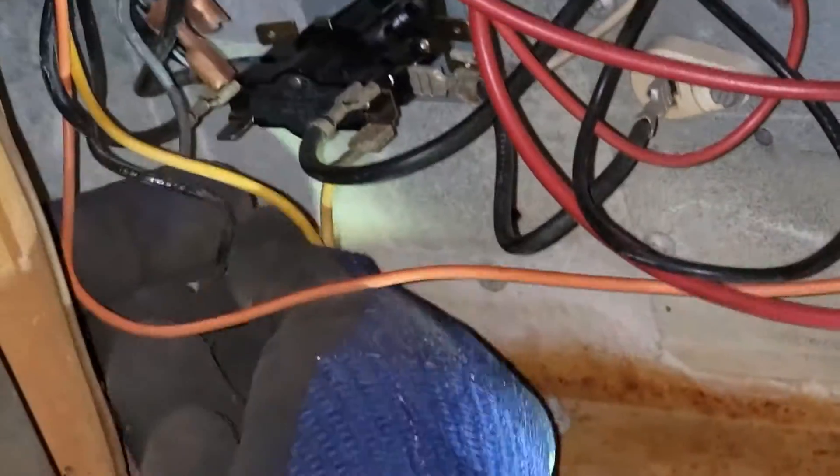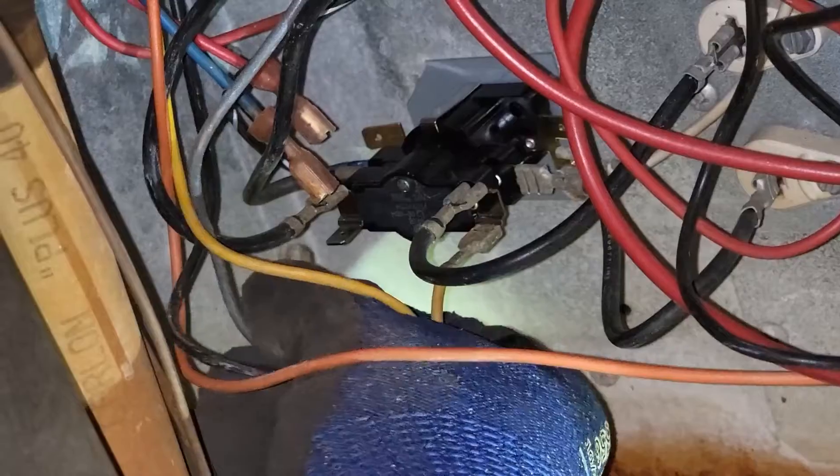This is our last wire. Try to route it around here. Everything's in place. Breakers back on.